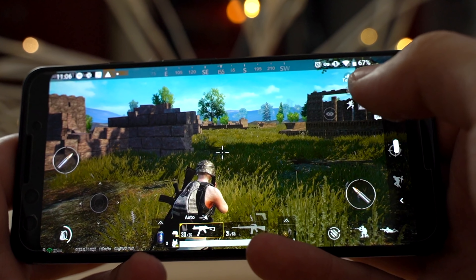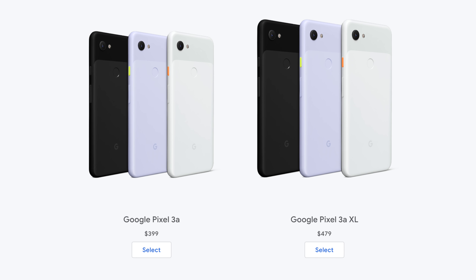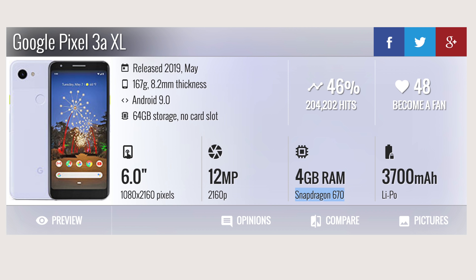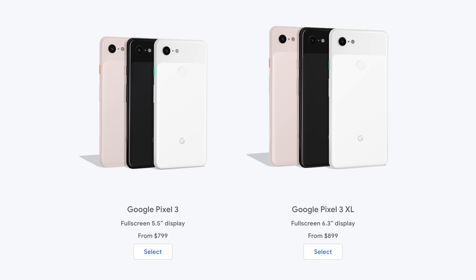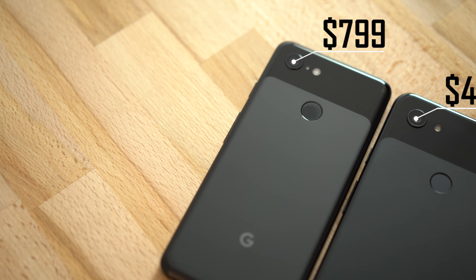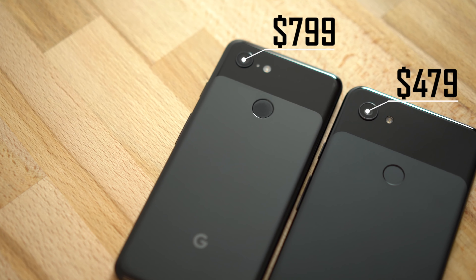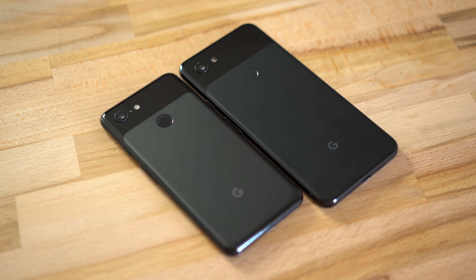Hey guys, this is Vadim with Max Tech and today we're going to be playing PUBG and Asphalt 9 on both the Pixel 3a XL, which comes in at $479 and packs the same processor and graphics as the regular Pixel 3a, and we're going to compare it to the Pixel 3, the higher-end model at $800, packing the Snapdragon 845. We're going to see if you can still get good gaming performance on the cheap $479 Pixel 3a XL instead of paying a lot more for the Pixel 3.